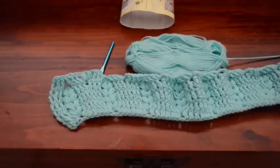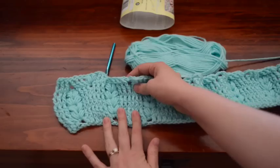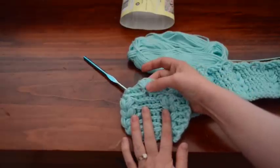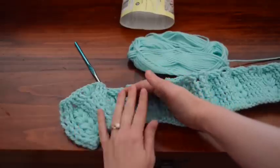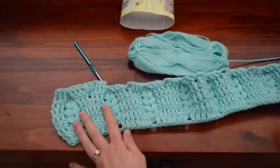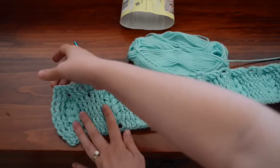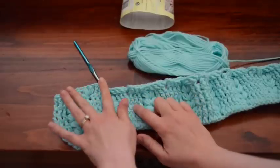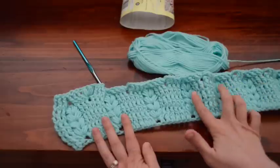I went ahead and started the next row. It should be pretty self-explanatory at this point. You're going to put two puffs in where you did the chain two slip stitch, and just keep going just like you did before. There's going to be six front post double crochets on each side instead of three, so there's going to be a solid block here. And you're going to work on your designs in the center of where there used to be the solid block.